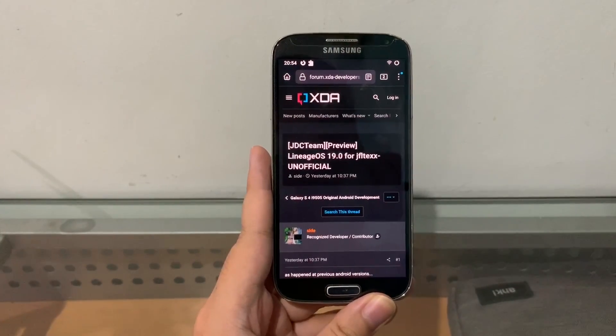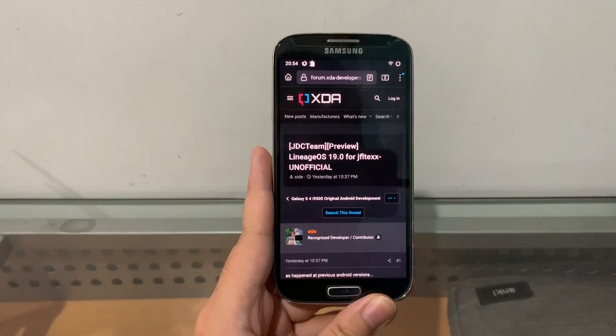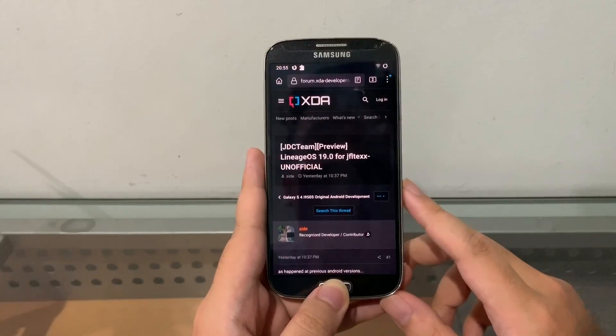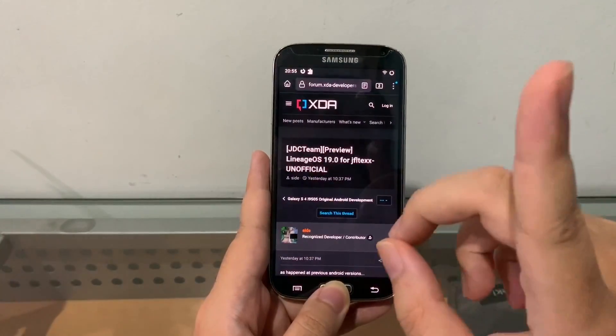Android 12 on the Galaxy S4! I even think I found one for the S3 also, but I don't have an S3 to test it out. On the S4, of course, there is also a catch, but here's the thing.